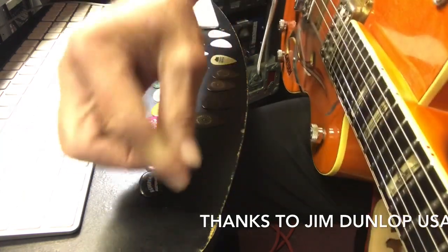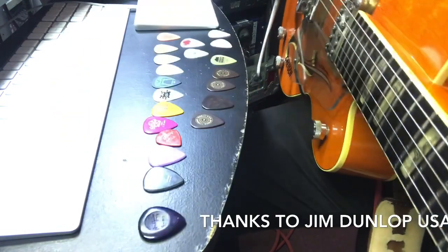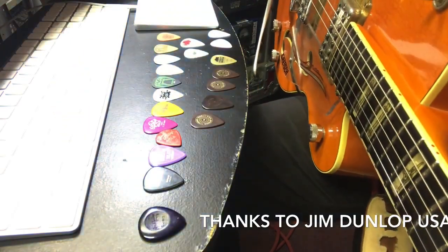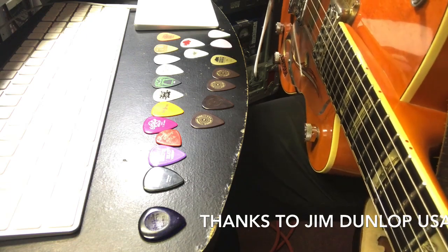I haven't talked to Bill Kirchen, but he plays Hot Rod Lincoln - that's the Hot Rod Lincoln lick. He plays that song so great. You gotta check out Bill Kirchen playing Hot Rod Lincoln, it's insane.